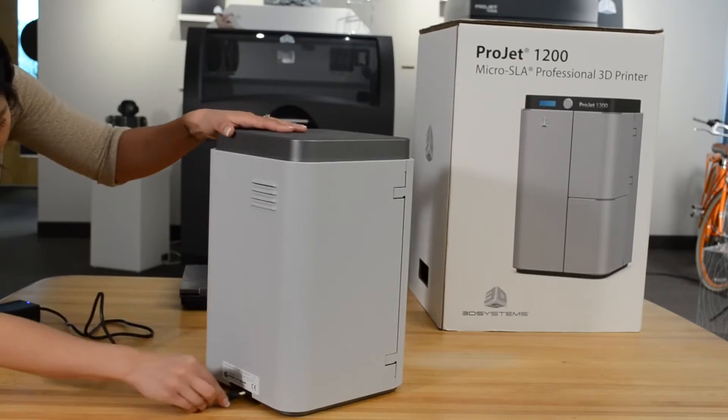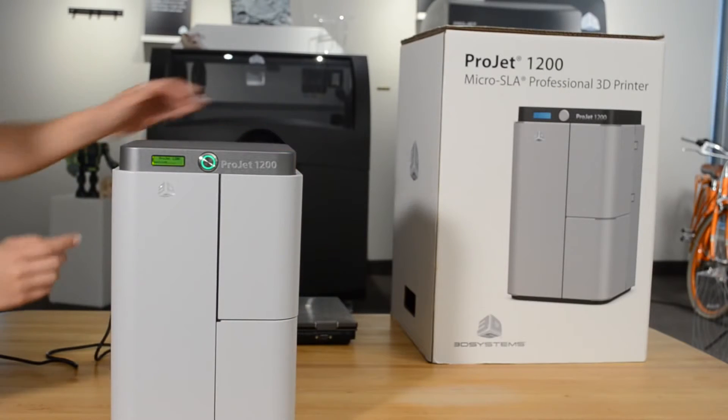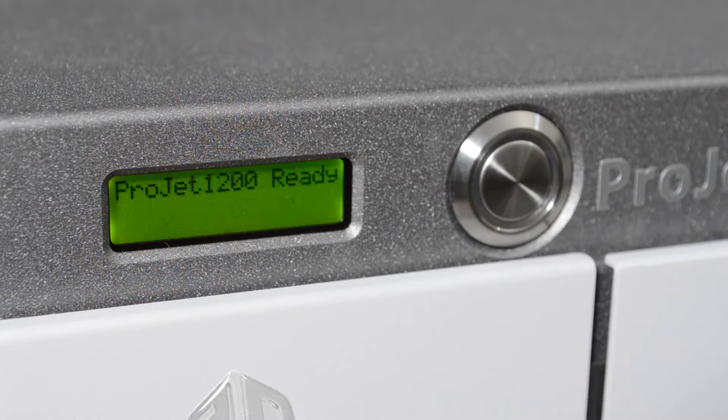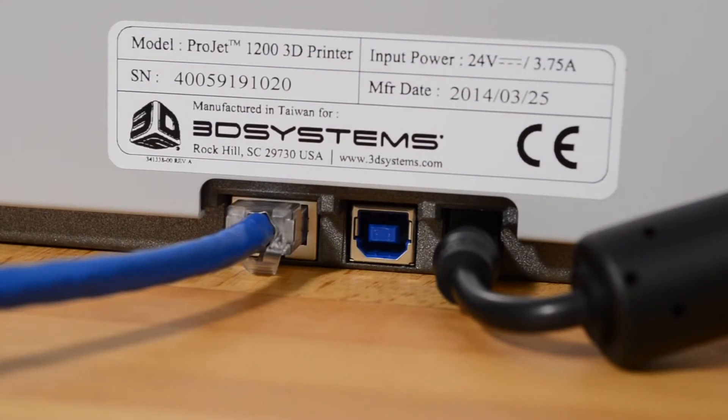Now that the software is installed, let's connect the printer. Plug the AC power cord into the wall and then connect the power supply to the power inlet on the printer. A series of screens will appear as the printer boots up. To connect to a network, you can use either ethernet or USB. To connect via ethernet, plug a connected ethernet cable into the ethernet port.